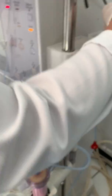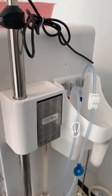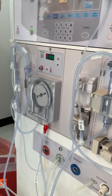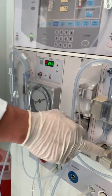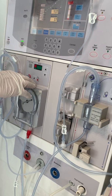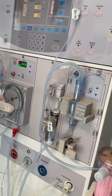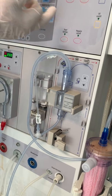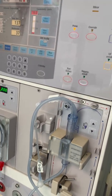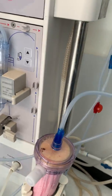Now we want to prime our venous line for about 200. In order to prime our venous line, we have to use a pump. With our arterial line we used gravity, but with our venous line we cannot use gravity — we have to use a pump. We'll drop this down to at least 200, depending on your company policy. Press that right there, and press your prime button — that will prime your venous patient end.